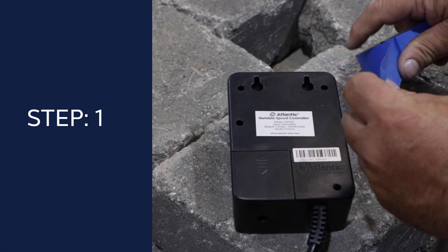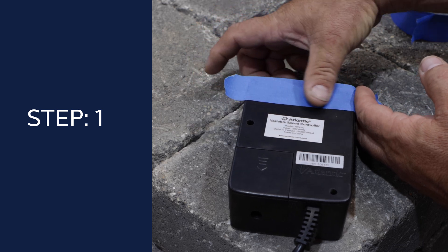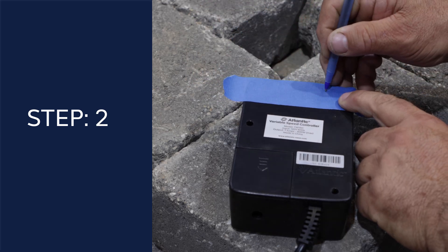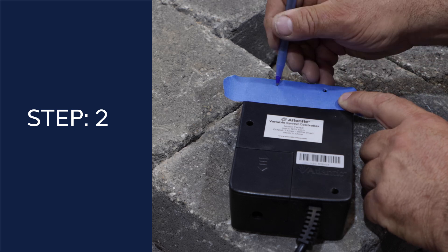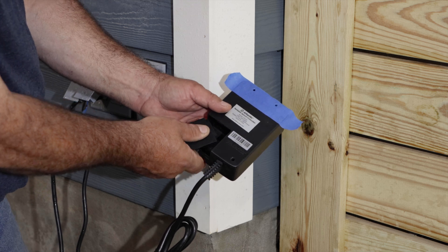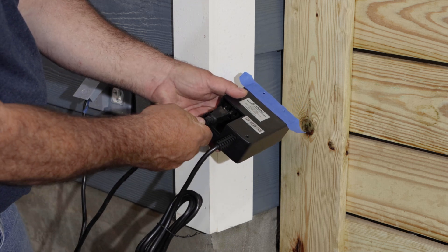Place a piece of tape over the two keyhole slots on the back of the variable speed control. Then make two holes in the round part of the keyhole with a pen or screw. Before setting the unit on the screws, open the weatherproof output port on the bottom to reveal the pump connection outlet.